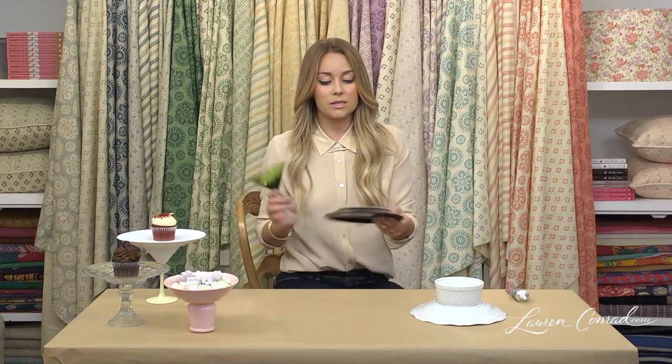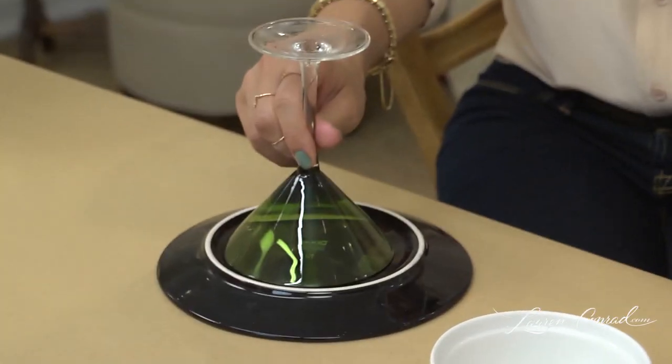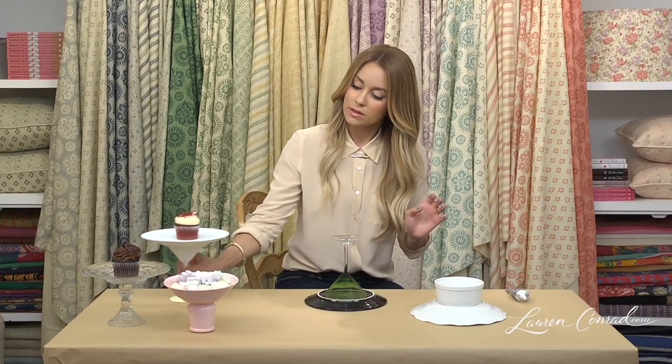You're going to let this dry, and while this is drying, I'm going to show you there are a couple different ways to do this. If you have two pieces that don't necessarily match, you glue it to the base, and when you're done you can spray paint it all one color, and it comes out looking like this.